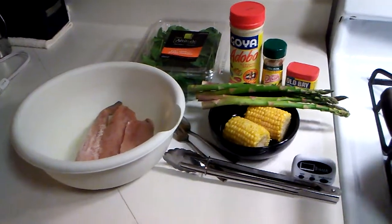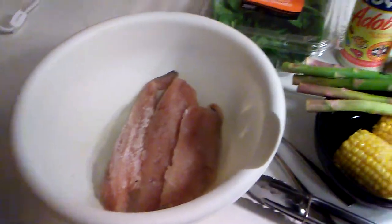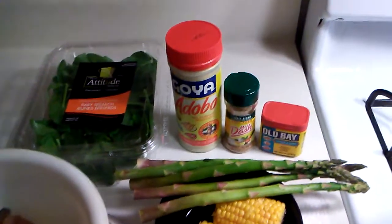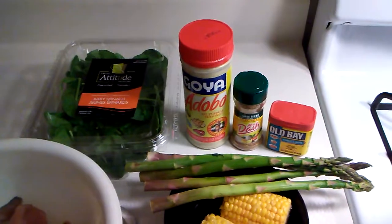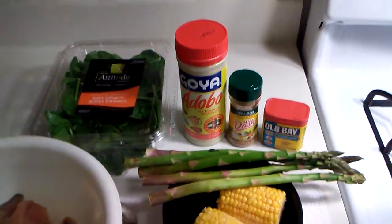So let's see what I have on deck. We have our three whiting fillets right there that we will be seasoning. Now I was kind of like should I go with the adobo, the Mrs. Dash, or the Old Bay, but I'm going to go with the Mrs. Dash.